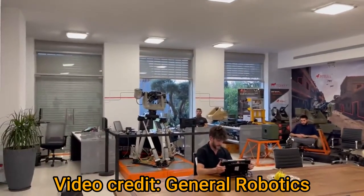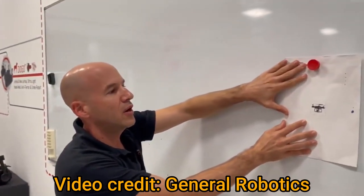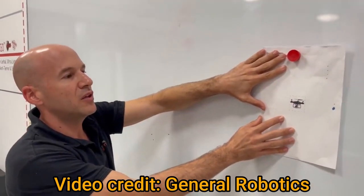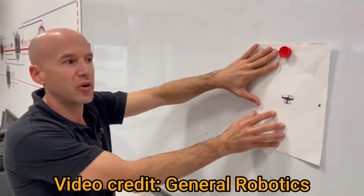Now let's get this drone on the move. You can see that even when I'm moving the drone, we have a prediction of where the drone is going to be, so every shot hits. That's our target prediction algorithm.